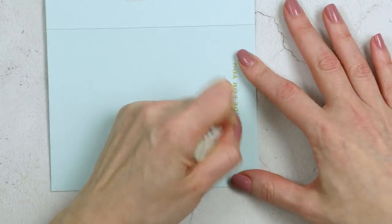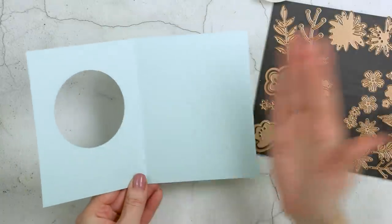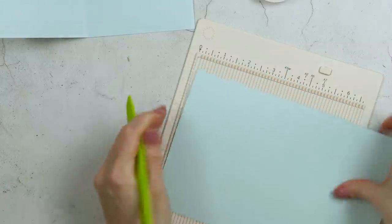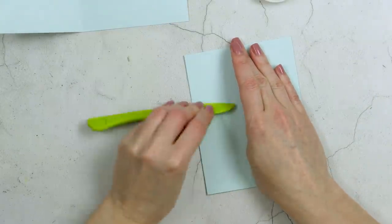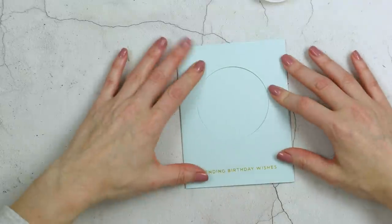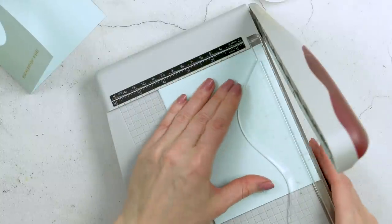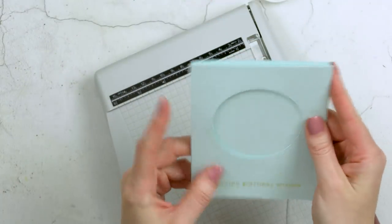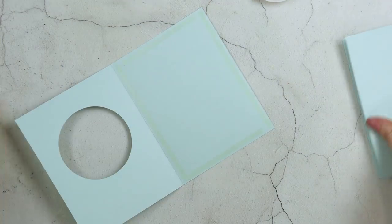To create the gatefold card we need a second A2 card and adhere the two together. I'm using the leftover piece of cardstock from cutting my letter sheet in half, scoring it at four and a quarter inches to create an identical A2 card. Next I need to trim the cardstock a little — about an eighth of an inch — so the card can open and close nicely without the panels interfering with each other. Then I use double-sided tape to stick the two panels together to create the gatefold. It's super easy — you just need one full letter size sheet of cardstock.